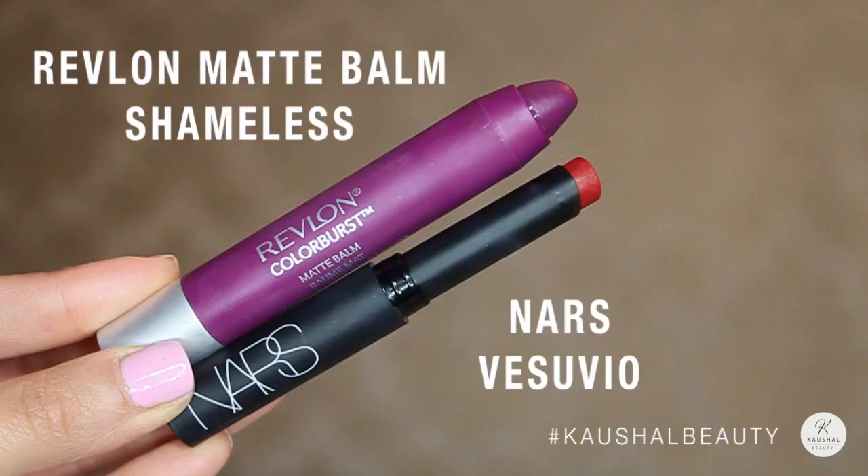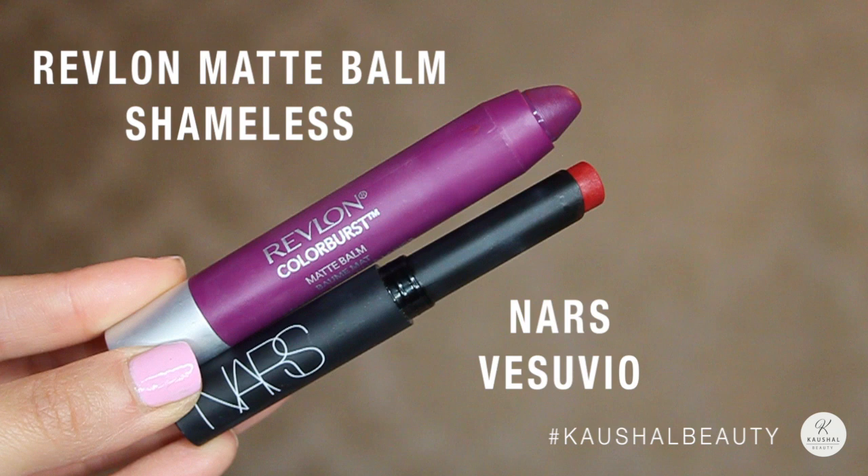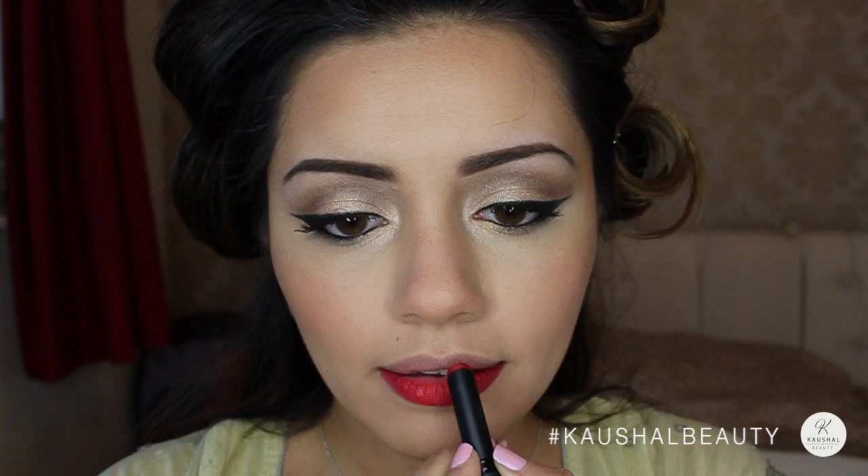For lips I used a mixture of NARS Vesuvio and Shameless by Revlon. I started off by putting the red colour onto my lips first and then layered the purple on top.